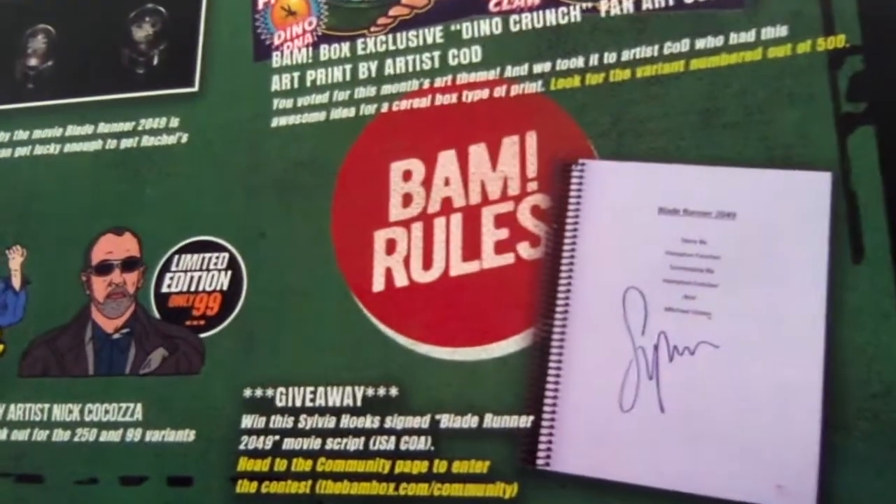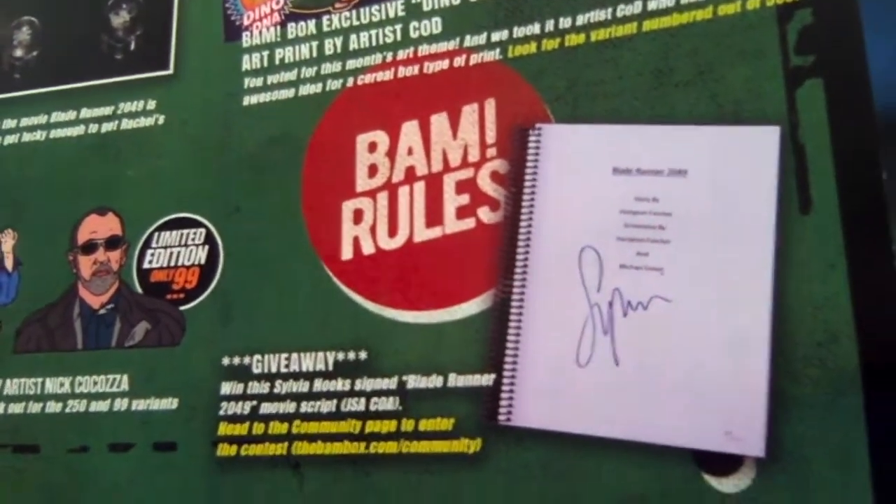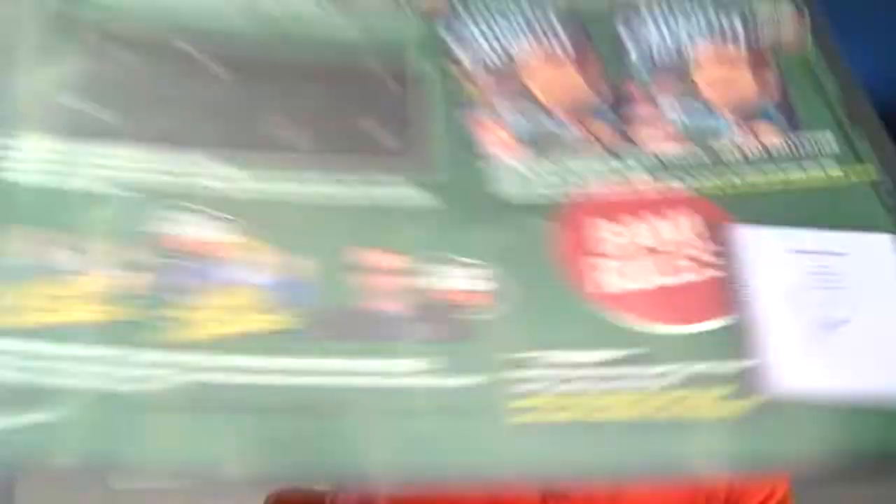And then the giveaway that they were doing — they were actually doing a Sylvia Hoax signed Blade Runner 2049 movie script. That's pretty awesome. I assume she wrote it, or was involved, or maybe she's one of the actresses? Like I said, I haven't seen it yet. Actually, I can read on there — she did not write it, she must just be an actress in it. But that's a cool item to have as a giveaway.